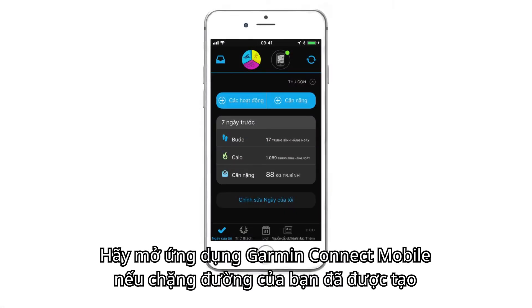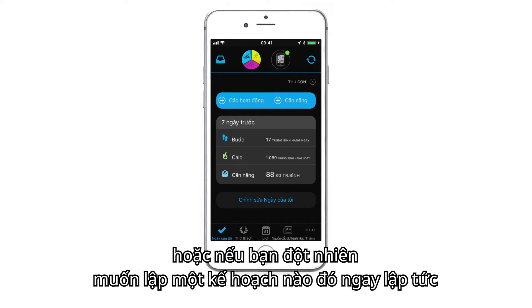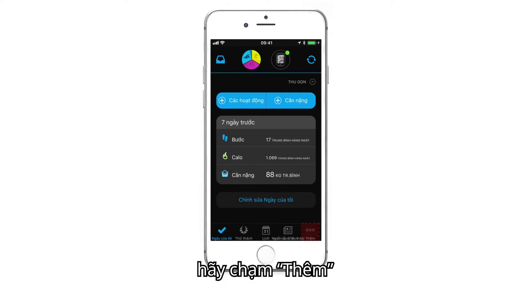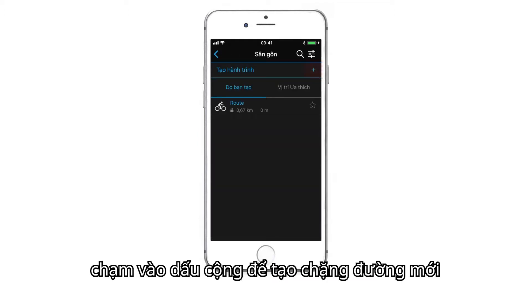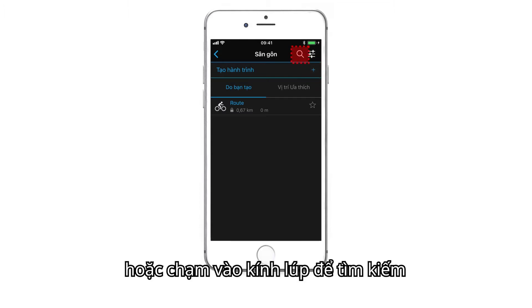Open the Garmin Connect mobile app if your course is already created, or if you want to plan something on the fly. Tap More, then Courses. Tap the plus sign to create a new course, or the magnifying glass to search for one.